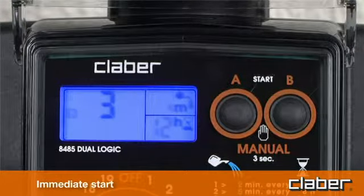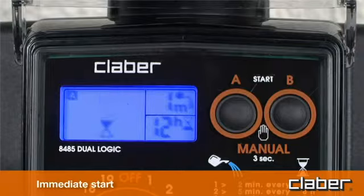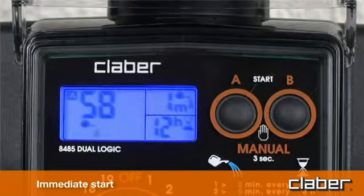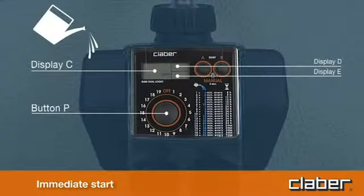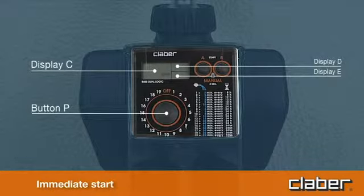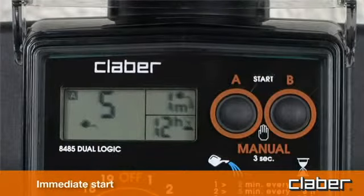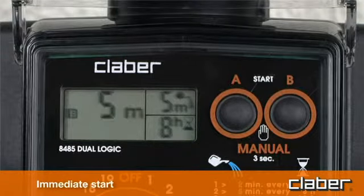For an immediate start, within 10 seconds of selecting the program, press the A start button once only to program line A. The message '0h' blinks three times in the display and the automatic watering cycle starts immediately. The watering can symbol appears in display field C indicating watering is in progress, together with the time remaining until the end of the cycle and the symbol A or B showing which line is active. At the end of the cycle, display field C shows which line will be activated next and the time remaining until the next watering cycle, displayed above the hourglass symbol.